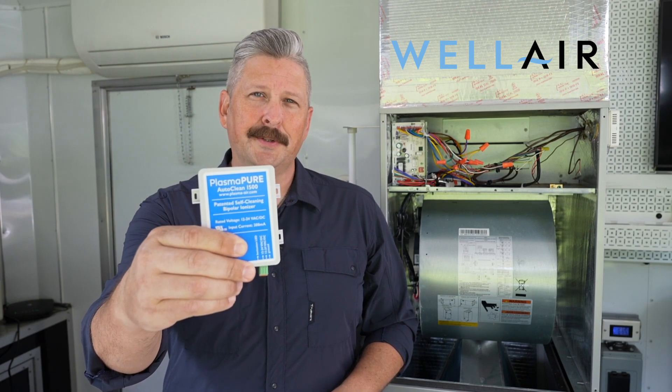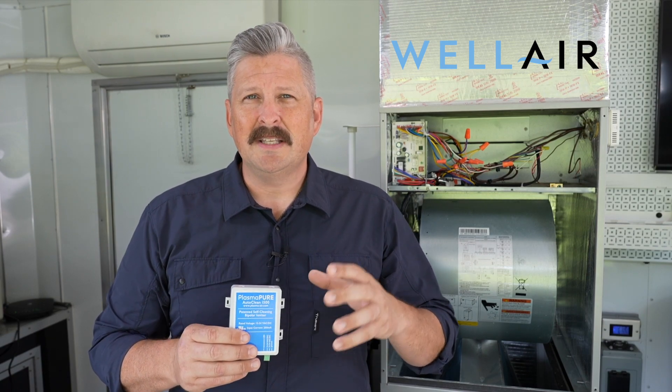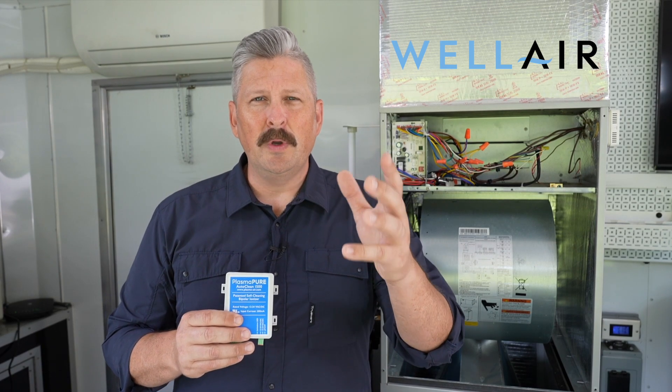Hello and welcome to the WellAir channel. Today we're going to be talking about the PlasmaPure AutoClean 1500 ionizer. In a previous video on our channel we talked about the PlasmaPure 600 series, which is a brushed ionizer. This unit is a needlepoint ionizer and has some additional features and benefits that we want to show you.